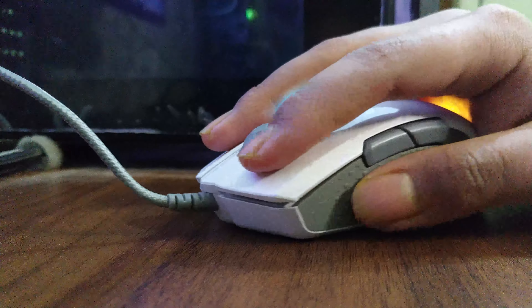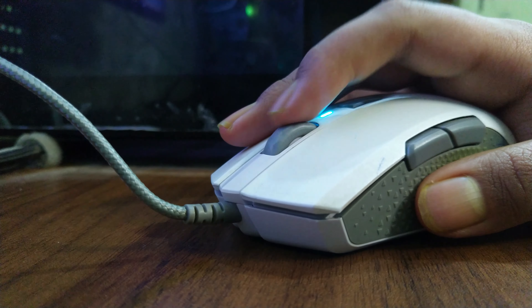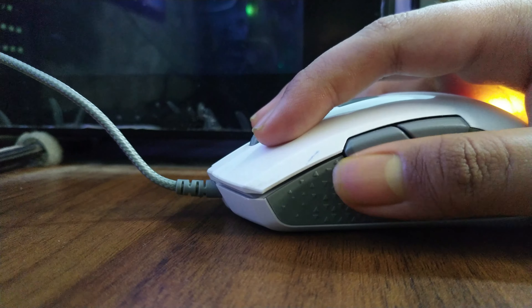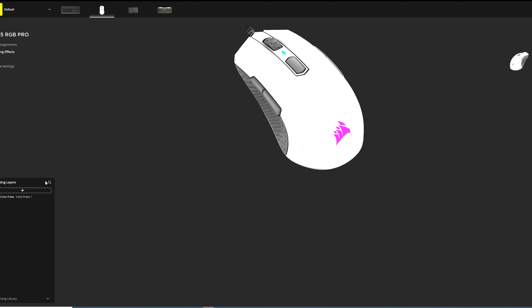So this is the Corsair M55 RGB Pro Ambidextrous Gaming Mouse — a horrible name though. The first thing that comes to mind with an ambidextrous mouse is how easy it is to use for both left and right-handed users. It's got side buttons on both sides, which can be enabled using Corsair's iCUE software. And the iCUE software is really good now — Corsair made a major update around last February or March, and the software just massively improved. Major props to Corsair for doing that, because before it was not really user-friendly.